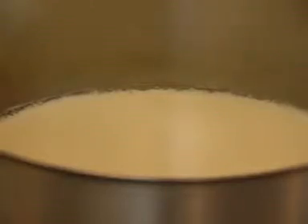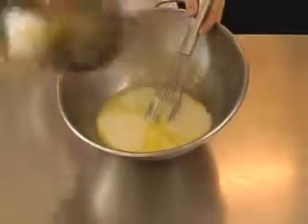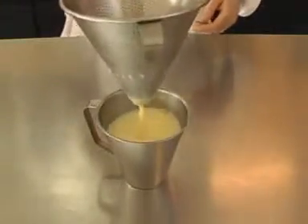When the milk is almost simmering, remove from the heat and pour onto the egg mixture and whisk. This mixture is now known as an egg custard. Strain the custard and set aside until required.